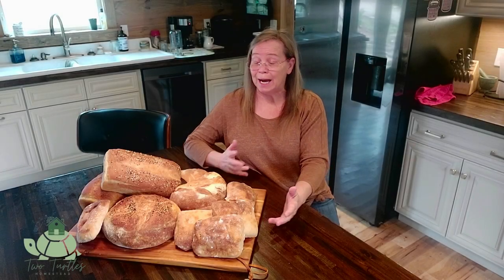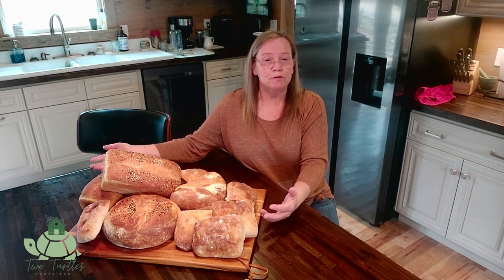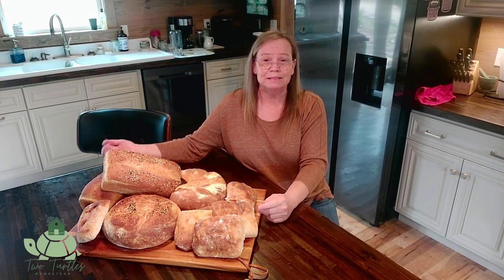Hey, do you love sourdough? I clearly love sourdough. Would you like having it every day without having to bake it every day? Well, come along with me and I'll show you how I make all of our sourdough bread for the month in one day that I like to call Sourdough Saturday. Come on, I'll show you how I do it.